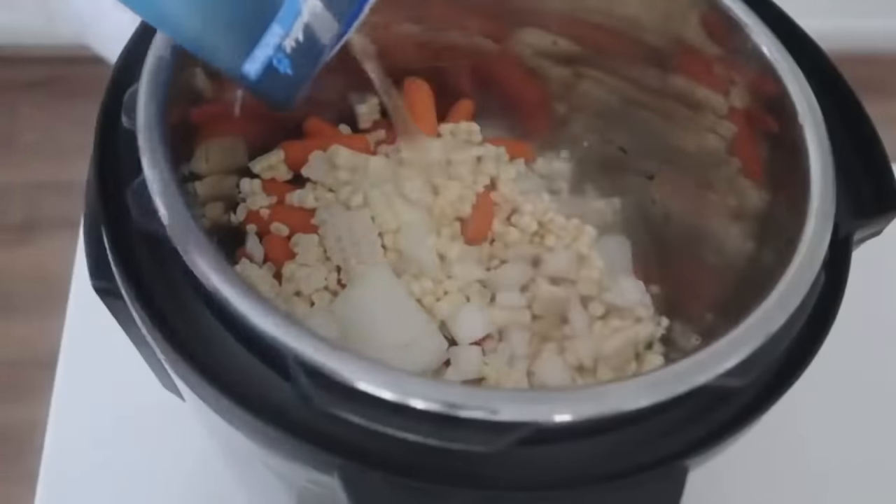I added a whole bag of noodles — if you don't want that many, do half or three-quarters of a bag. Mix it a little before putting the lid on. The noodles don't need to be covered. Set the lid to sealing and cook for five minutes. Tip: if you want to cook thawed uncooked chicken, skip the vegetables and cook just the chicken and broth for 20 minutes first, then add everything else for the last five minutes. Do a quick release to let steam out, then open the lid and your chicken noodle soup is done. If you have pre-cooked chicken, it only takes five minutes.